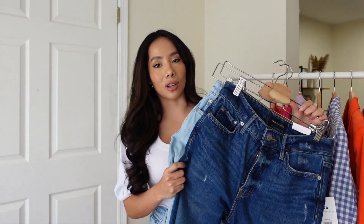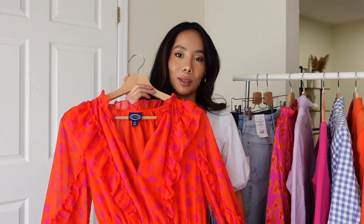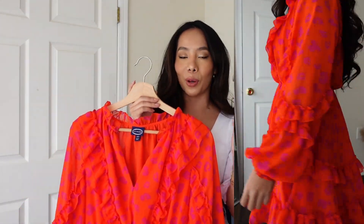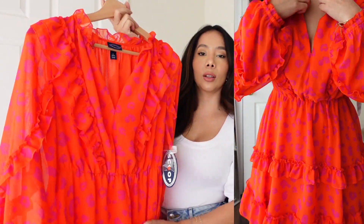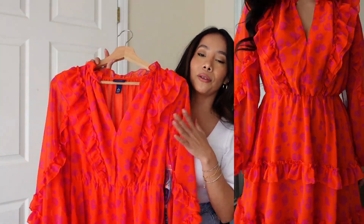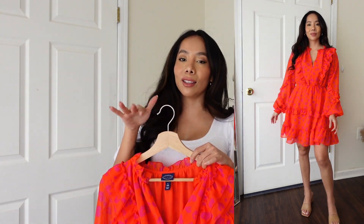Next we have this dress from Scoop — how gorgeous is this print! I love the colors, the ruffles — everything about this dress screams spring. This is the Ruffle Detailed Short Dress and it is $36. It comes in five different prints; there is a blue print I'm obsessing over but they don't have my size just yet, so I'm patiently waiting.